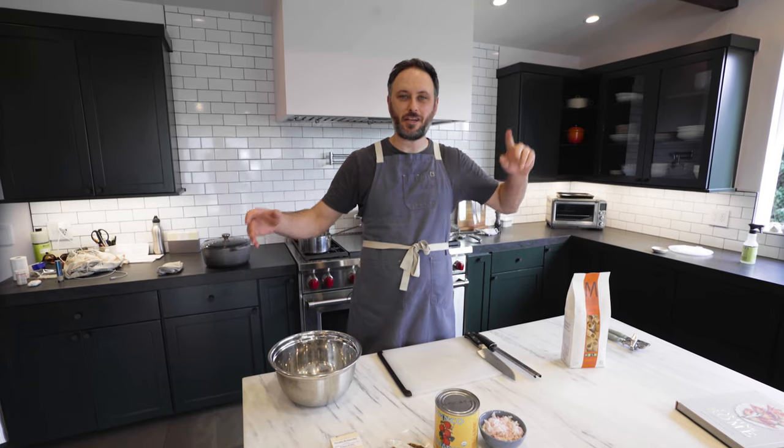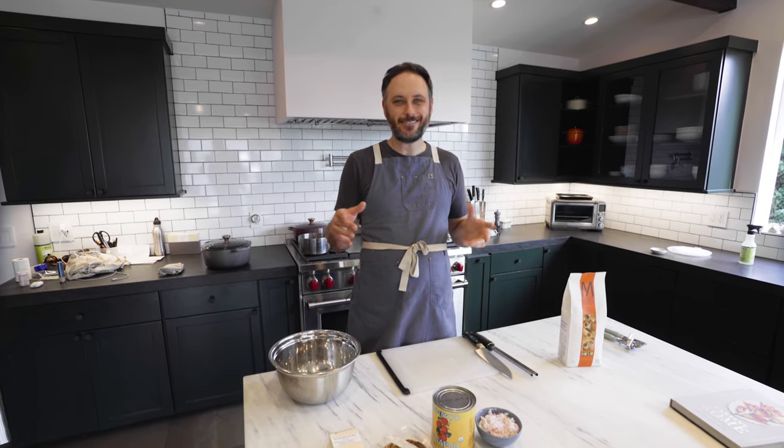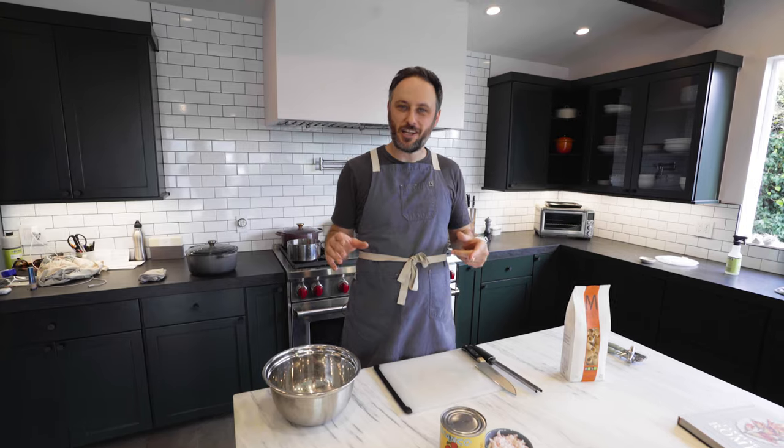Today on No Panic Pantry we are making pasta Amatriciana — pasta in the style of Amatriciana inspiration. It's one of those pastas that people in Italy, depending on where they're from, get very particular and very angry about.